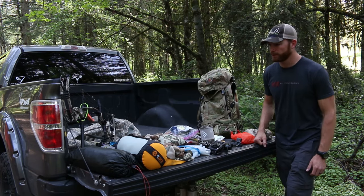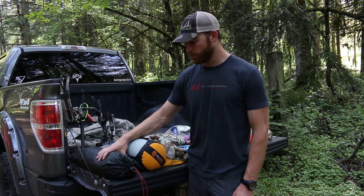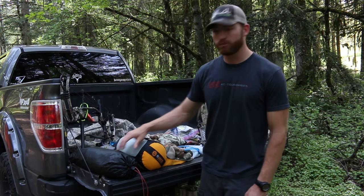I'll start over here — this is my shelter. It's a Hilleberg NIAK, pretty bomb-proof tent. Looking forward to trying that.